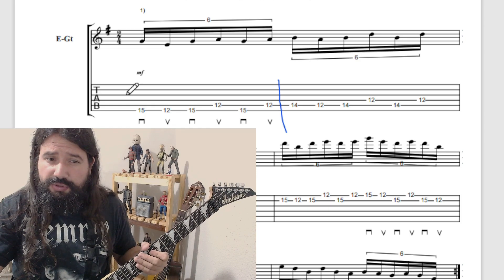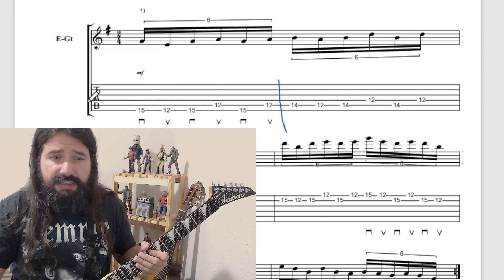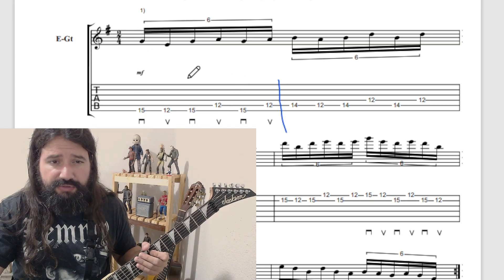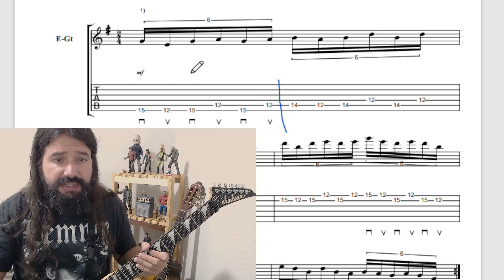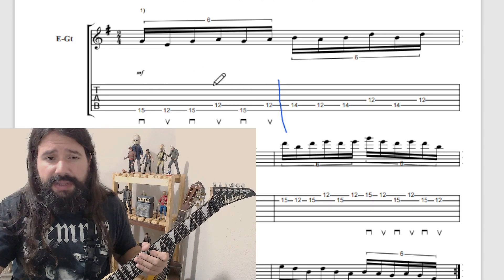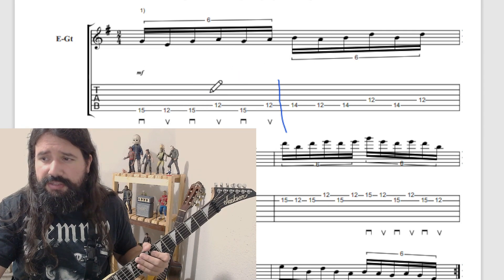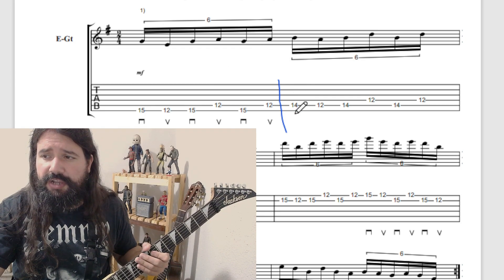A paletada deve ser toda alternada como está descrita na tablatura: paletada para baixo, paletada para cima. Entendendo o padrão melódico que acontece no primeiro tempo, onde marquei o movimento da paletada — esta barra marca onde termina essa célula melódica. Então, treinando esse padrão, você basicamente vai replicá-lo a partir da próxima corda. Vou treinar esse primeiro padrãozinho e, no momento que estiver automático, começo da corda de baixo.